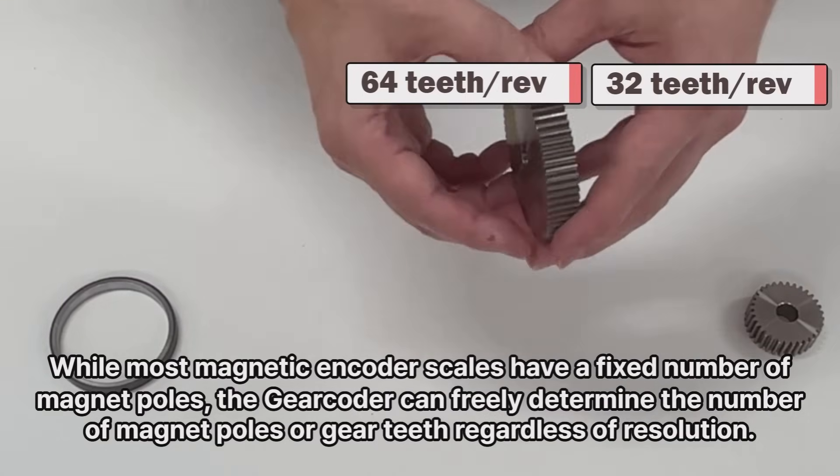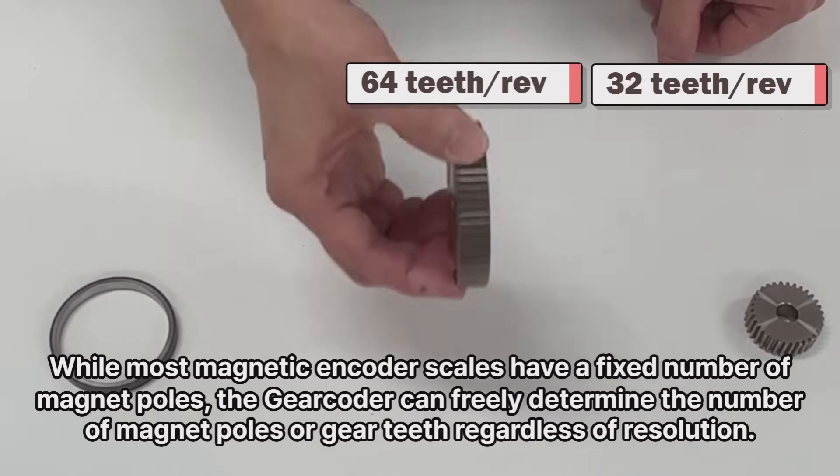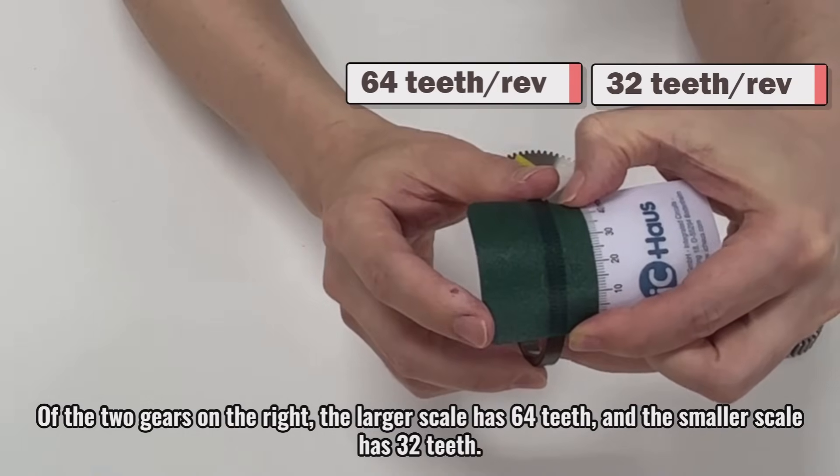While most magnetic encoder scales have a fixed number of magnet poles, the Gear Coder can freely determine the number of magnet poles or gear teeth regardless of resolution. Of the two gears on the right, the larger scale has 64 teeth and the smaller scale has 32 teeth.